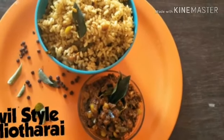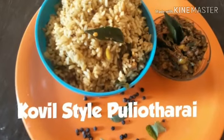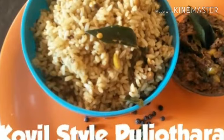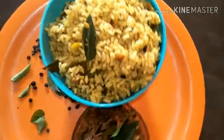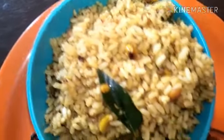Kovil style puliyodarai — how Iyengars typically make puliyodarai is what we are going to watch through this video. You got to experience it. I am not sure how many of you have been to temples in Tamil Nadu and have tasted the real authentic puliyodarai there. It really takes you to a different world. That is the puliyodarai recipe I am going to share with all of you through this video.